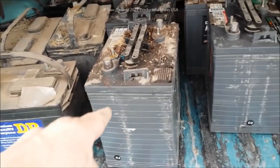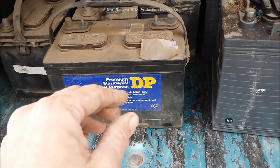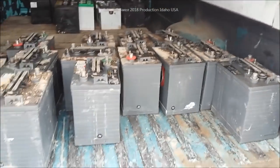These golf cart batteries weigh 74 pounds apiece, these premium deep cycle batteries weigh 71 pounds apiece, these over here weigh 71 pounds apiece, these weigh 63 pounds apiece. You add them all up, we've got about 1800 pounds. There are a few more batteries going in here.